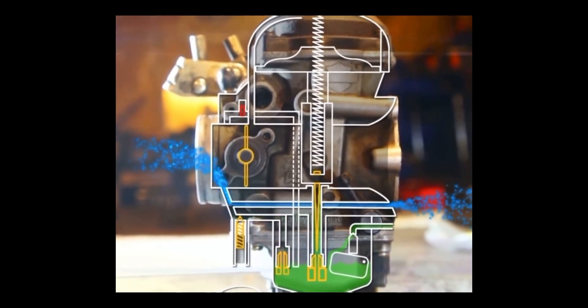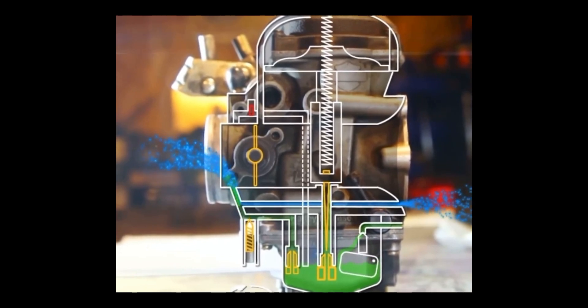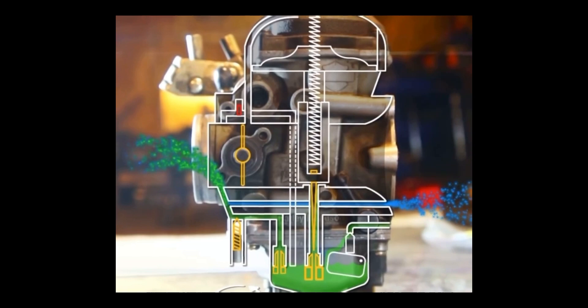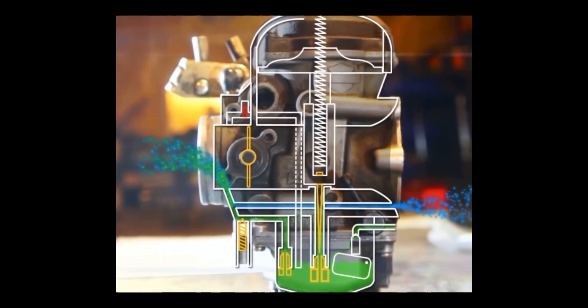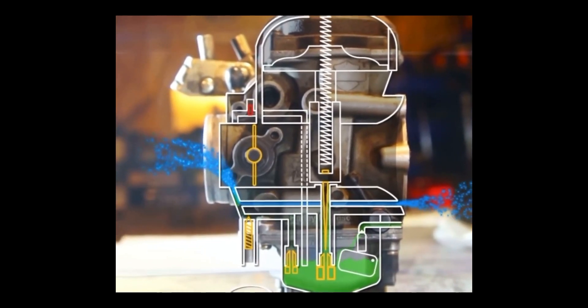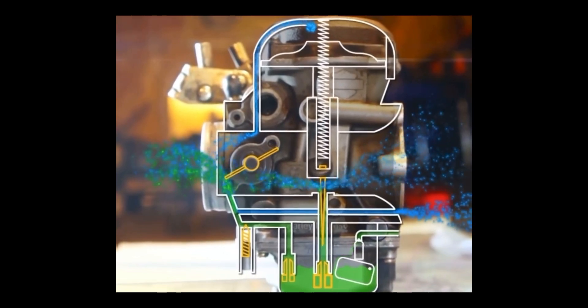By turning the screw we open and close the fuel passage, therefore adjusting the ratio of fuel to air in the idle circuit. When we twist the throttle, the main jet doesn't start to deliver fuel right away. For a small amount of time, the idle jet is still the only source of fuel to the engine. Which is why setting the mixture too lean or too rich will directly affect the responsiveness of the engine.